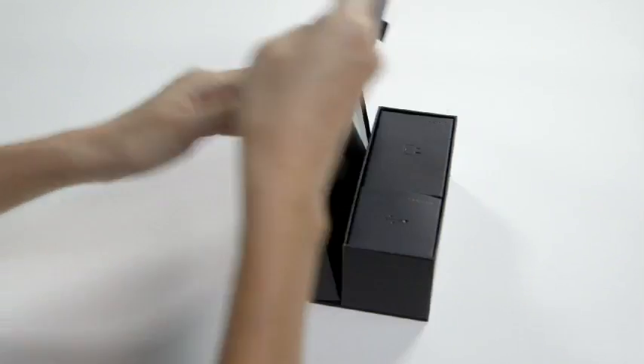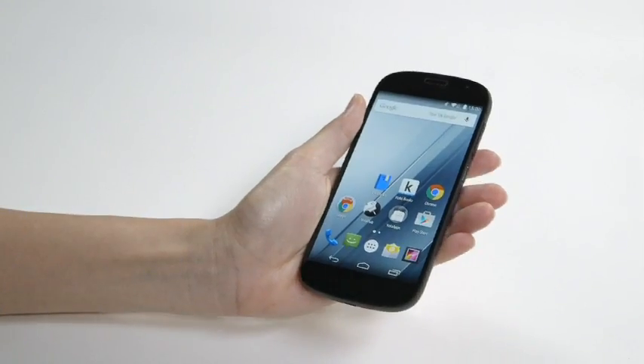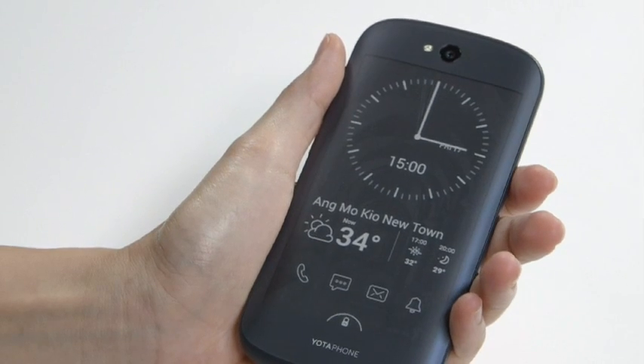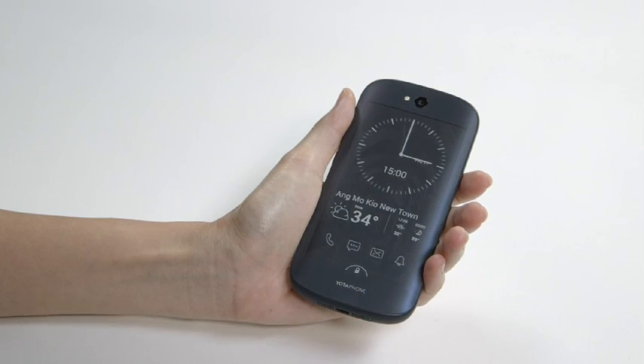The packaging gives it a classy feel as it unfolds to unveil the YotaPhone 2 and its accessories. Grab the phone and you'll feel the curved corners nestle comfortably against your palm. The front display is flat, but the e-ink screen is curved on the sides and has a matte, smooth finish. Both sides are protected by Gorilla Glass, but can get slippery at times.